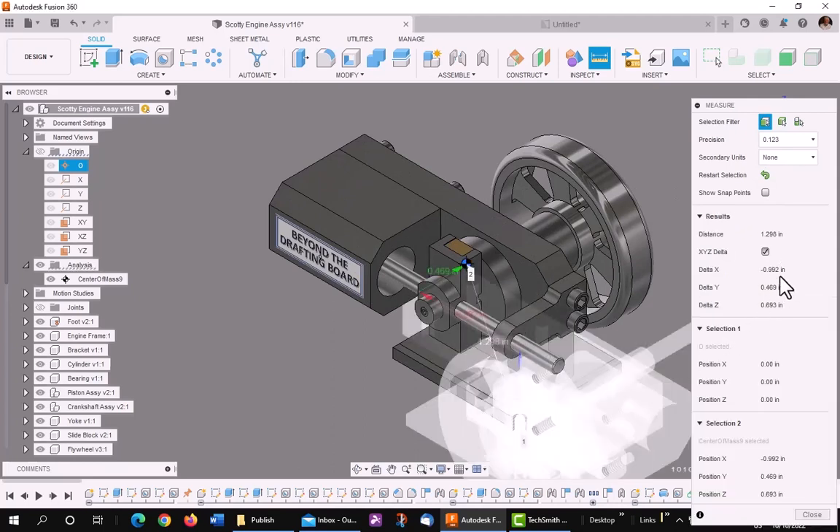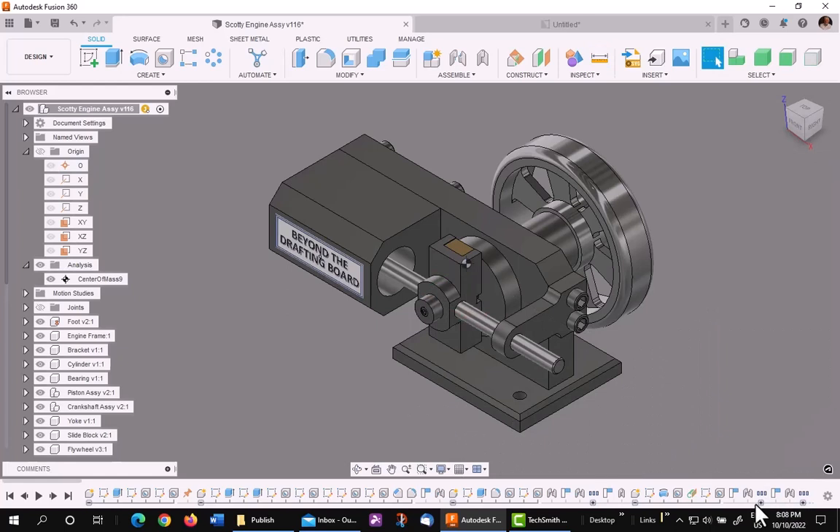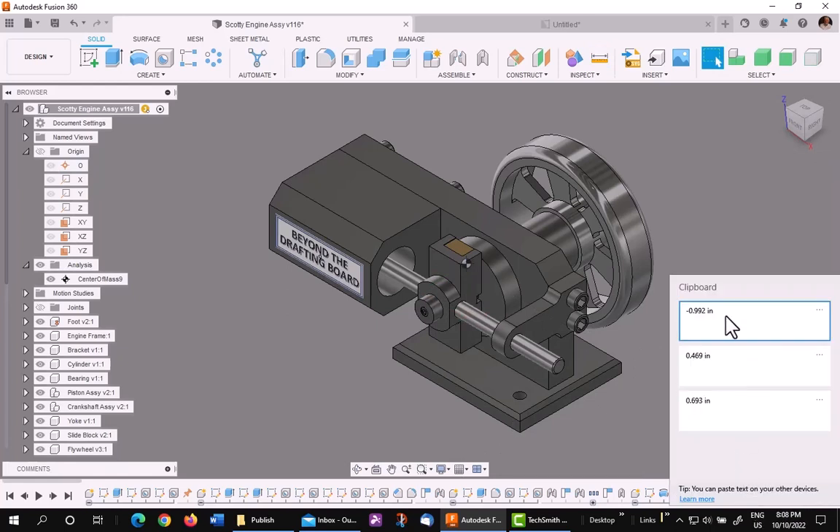I want to record the X, Y, and Z in reverse order so they'll come up in my clipboard correctly. So I'll pick Z first, then Y, and then X. As you can see, if I look at my clipboard now, I have X, Y, and Z.